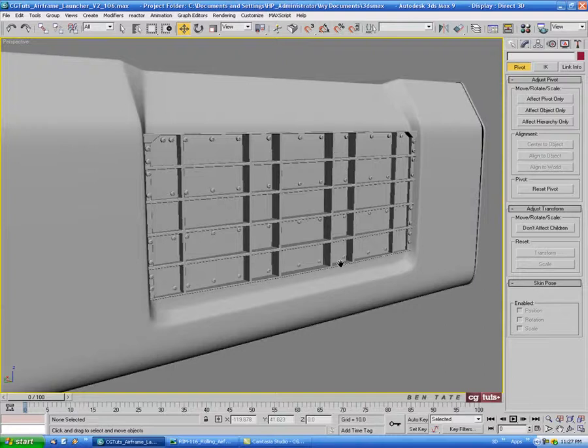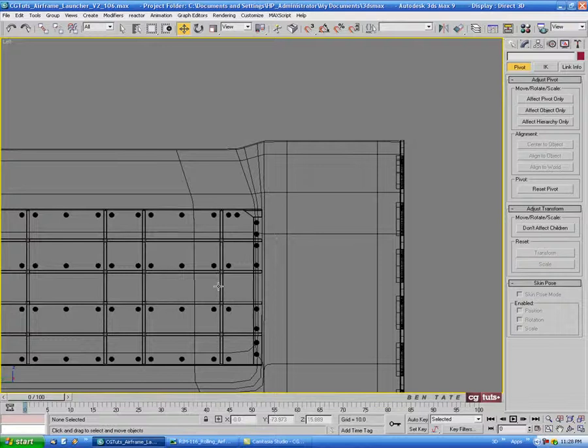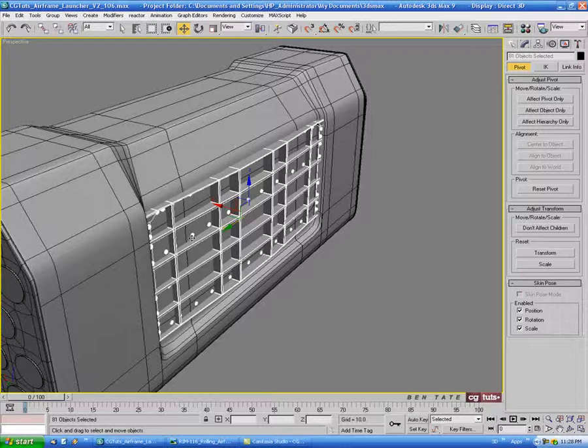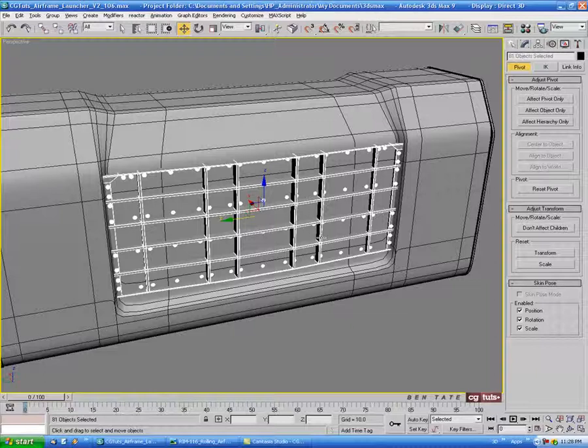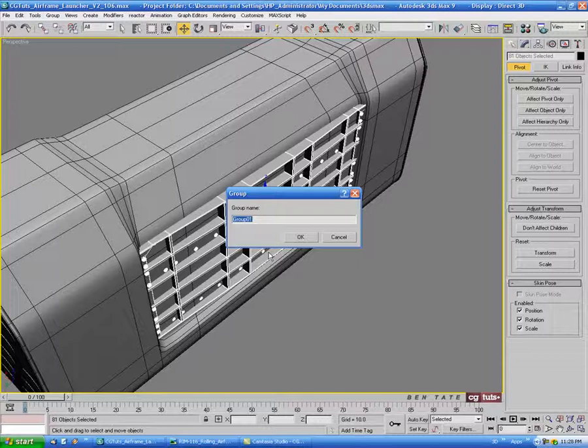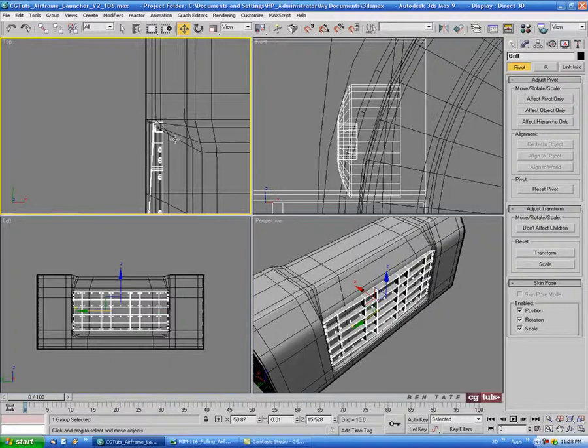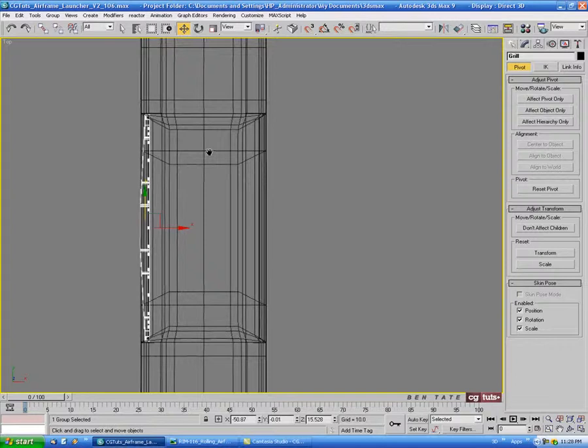In the left view, drag right through the middle, then deselect the barrel so we just have the whole grill piece on the side selected — the grill, the bolts, and both side strips. We'll do a group on this and call it 'grill', hit OK, then center the pivot. In the top view, do a mirror and copy on the X, hit OK.